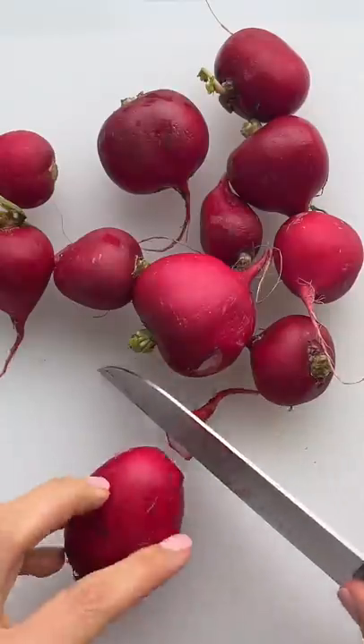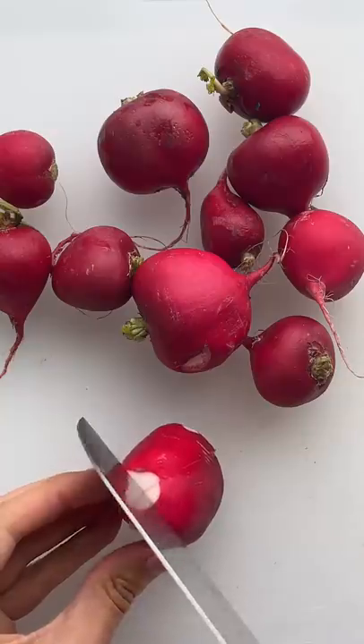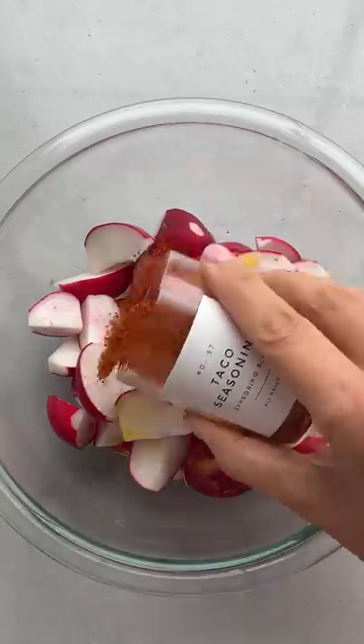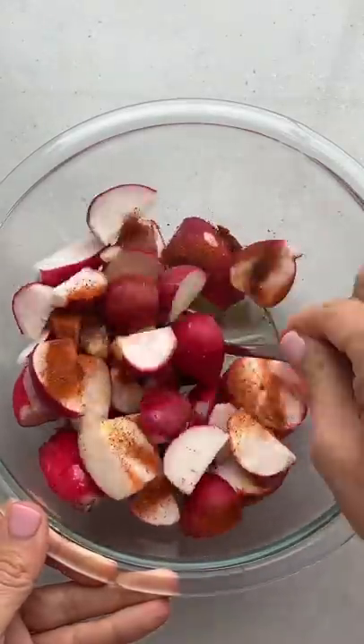Today we're making fake potatoes — aka radishes — for when you feel like a potato but less potato-y. Wash and dry the radishes, then slice off the root and the stem and cut into quarters. Add some olive oil and taco seasoning. We're going to air fry at 375 for 15 minutes.